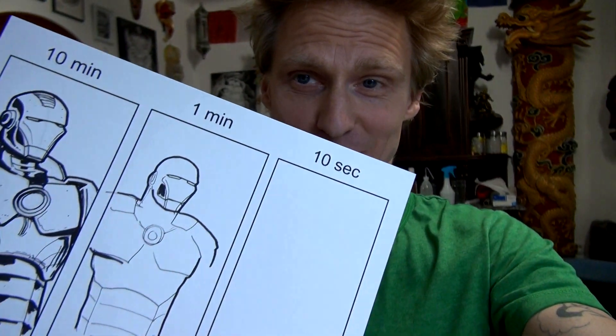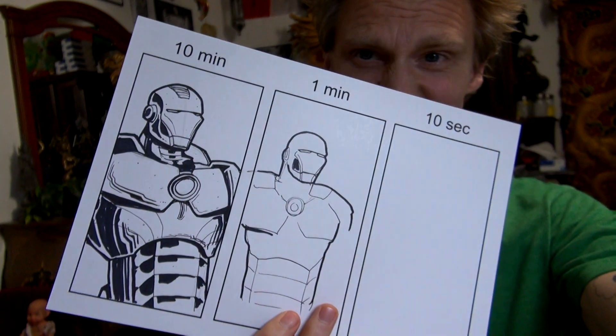Okay. My one minute Ironman — but what else could I expect after the 10 minute Ironman? So I guess I'm not the best draw under pressure.